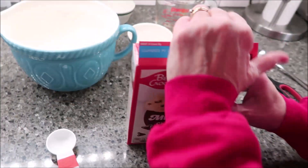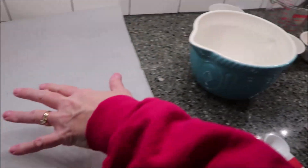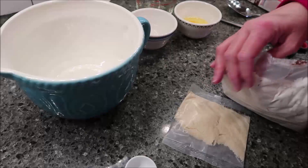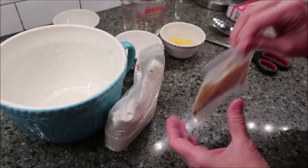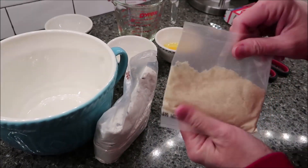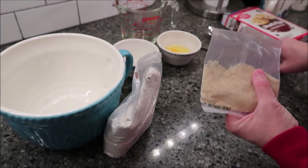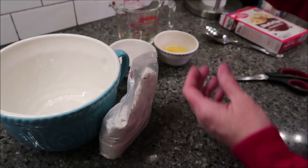I did not grease my pan — I have a cookie sheet and I use parchment paper, so that's what I have. When you open up this mix, you get a pack of the streusel. I got a bowl out to put that in, but I think I'll be able to get it out of there just fine. I won't open that yet.